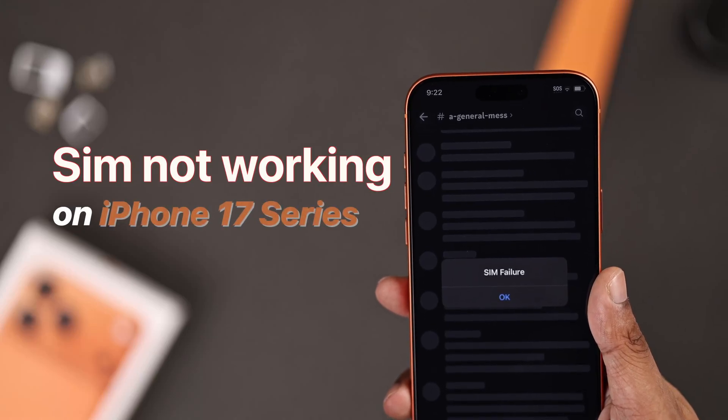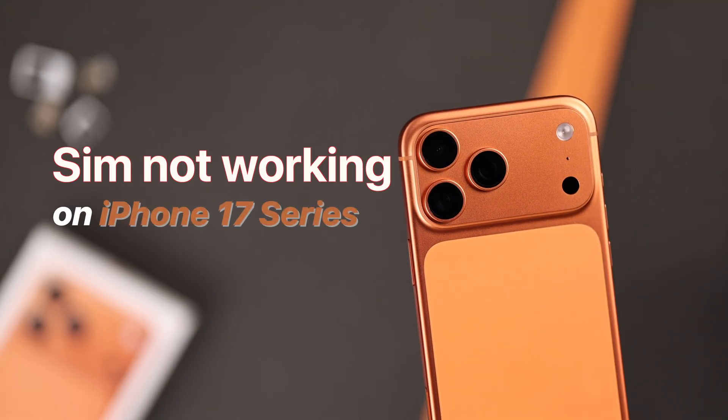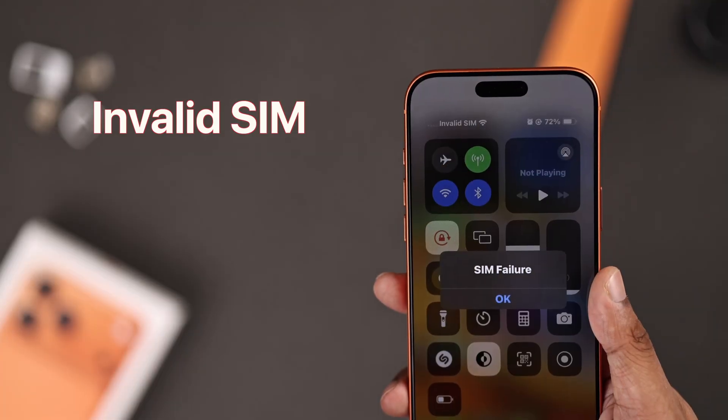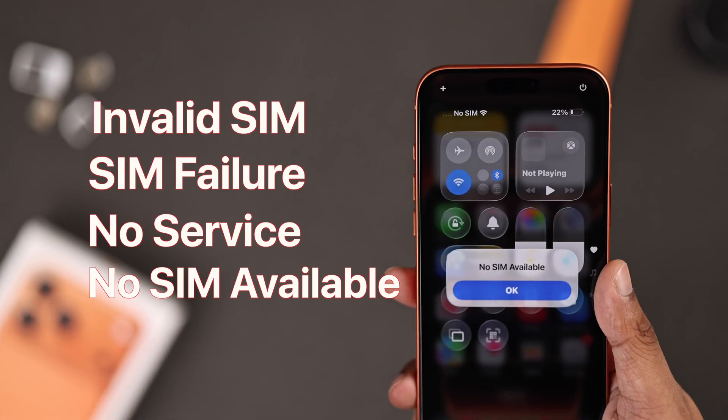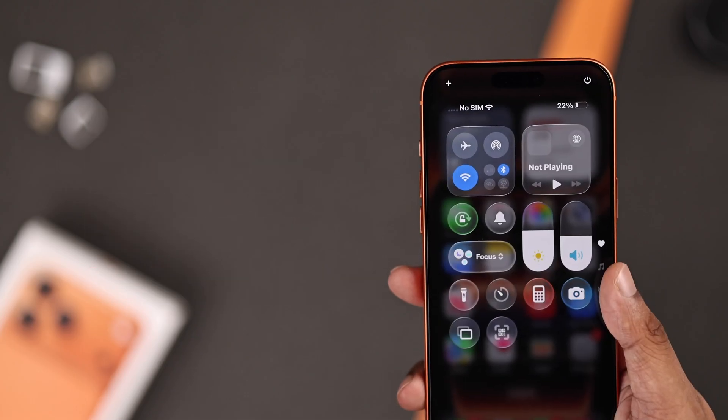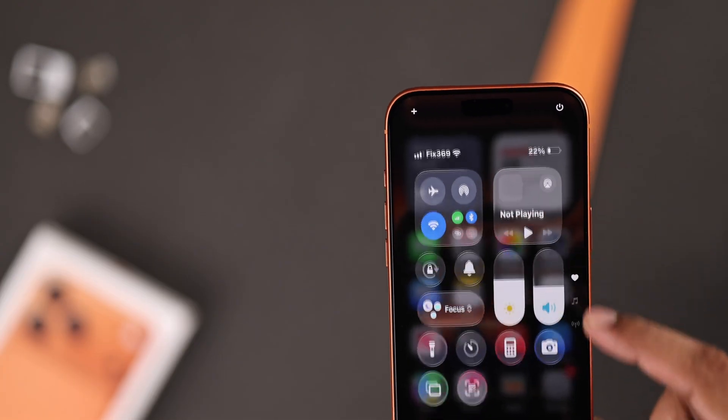Is your SIM not working on your iPhone 17, 17 Pro, or Pro Max? You're getting invalid SIM, SIM failure, no service, or no SIM available. Follow these steps to fix eSIM or physical SIM issues with your iPhone.